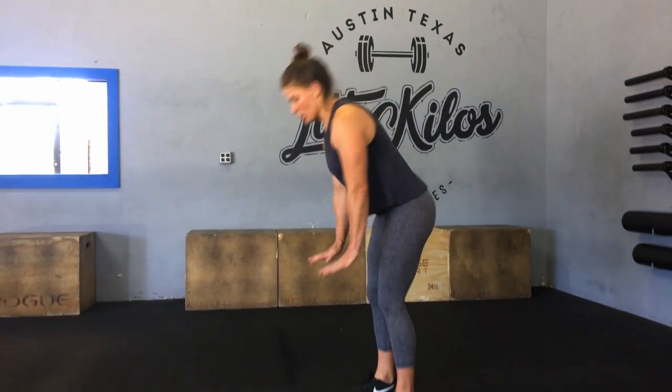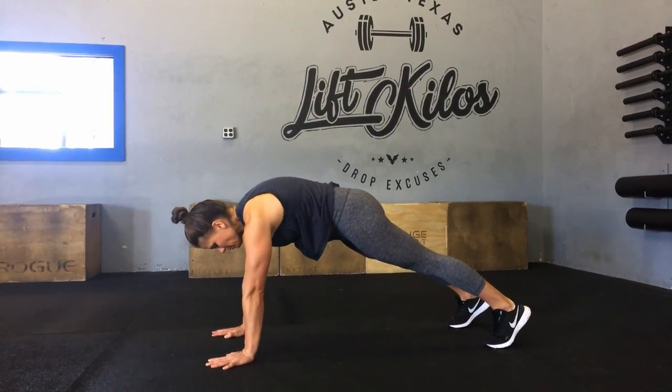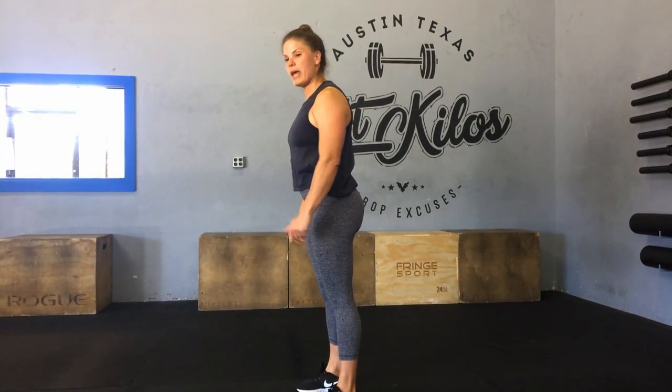For the movements on the 10 sprawls, you're just going to go down to the ground to a nice plank position, come up, fully extend the hip, and jump. 10 jumping lunges: